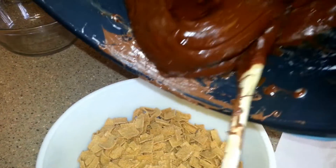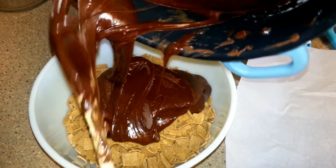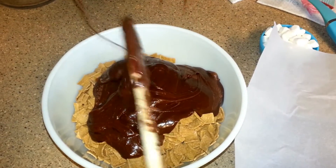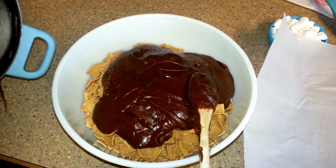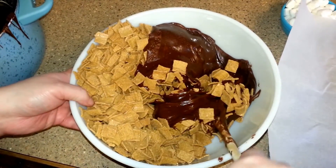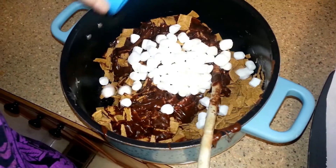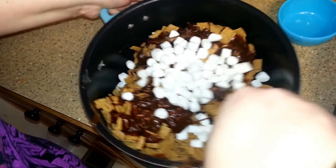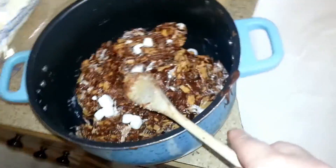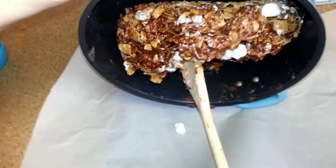Stir it around really good until it's all incorporated, then dump it on top of the cereal. Take your time incorporating that in, but you have to work kind of fast. I moved it to a pot because it's easier to work with. Also, dump in the mini marshmallows at this point and keep stirring. Once the mini marshmallows are in, take the mixture and dump it into a pan.